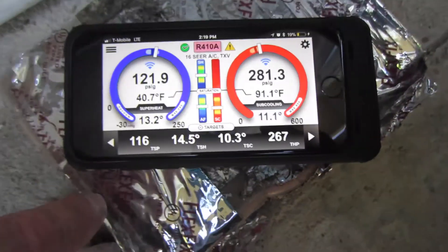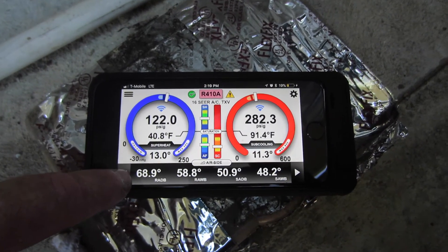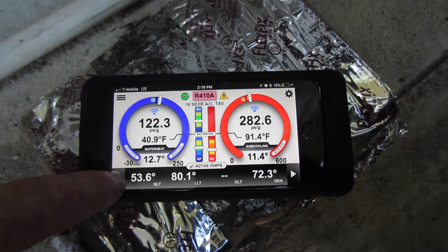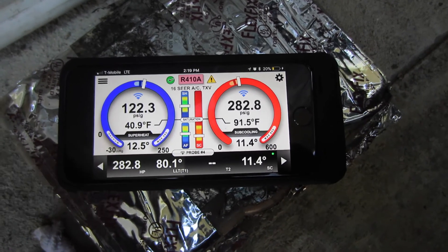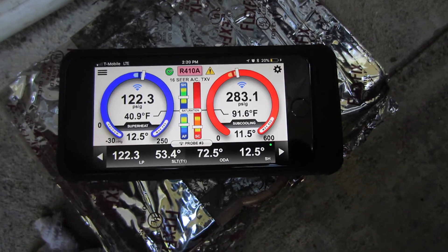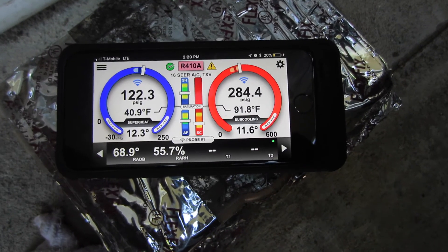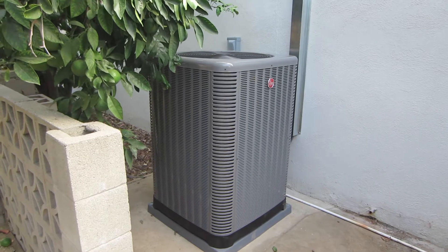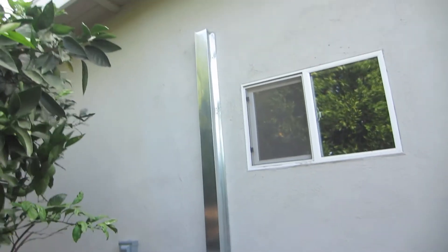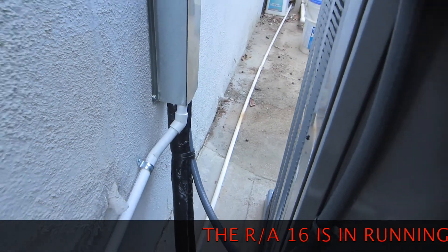Alright, we got the system running, we're looking good. It's getting too cold in the house to get my CFM, but we're looking good. It's a 5-ton RA-16, all done. Condensate's going down here, got it going right there. The disconnect's there too.